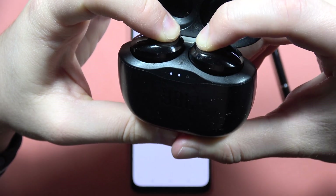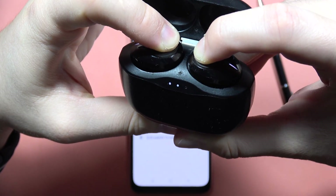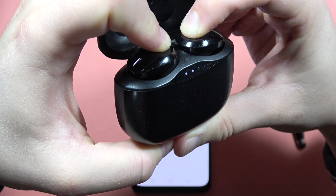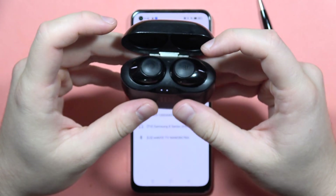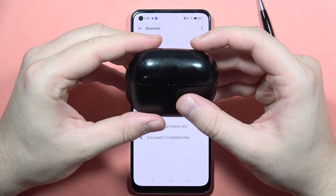Right now the right one is also blinking, and now both the left one and the right one light up white. So now we can finally release. Now we close this case.